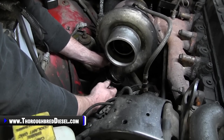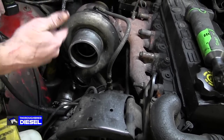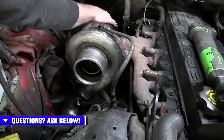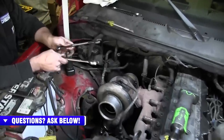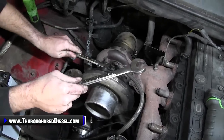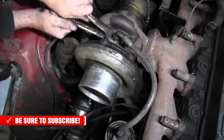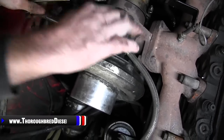You can leave the elbow attached and mock the new turbo up to see if it reaches. If it does, you don't have to loosen that clamp. I'm going to remove the elbow completely so I can clean it up. After loosening your exhaust pipe clamps and your 90-degree discharge elbow clamps, it's time to work on your oil connections.